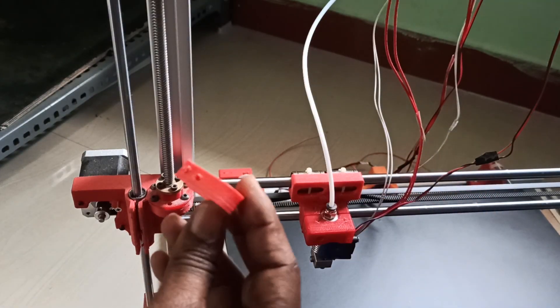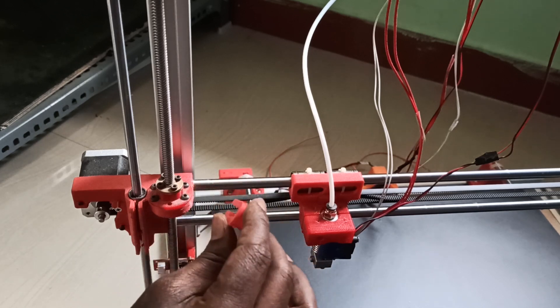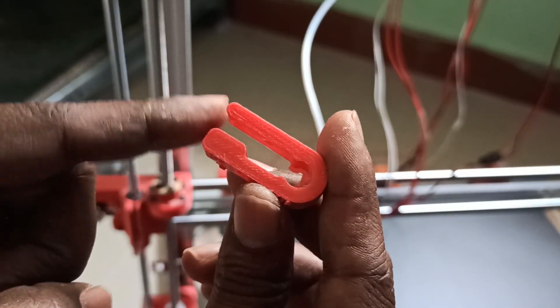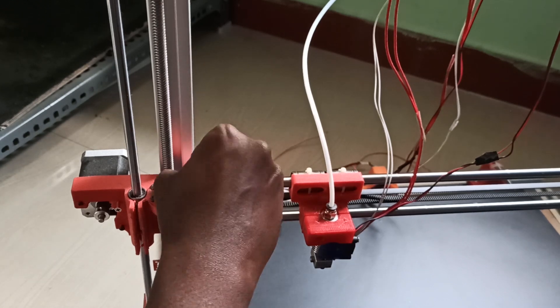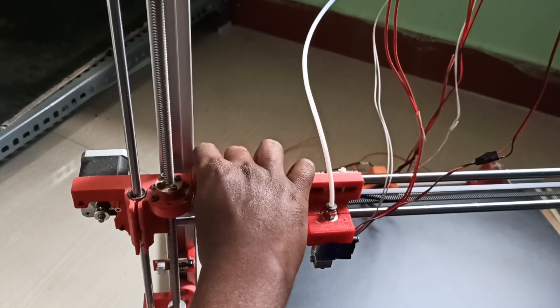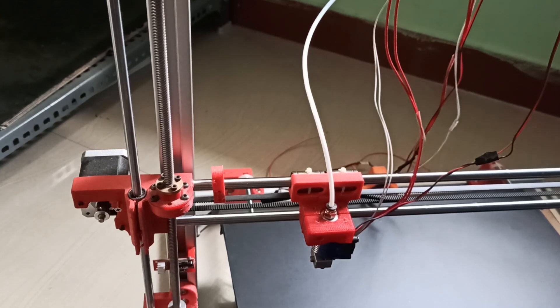For the X-axis we need this 3D printed part. What you can do is place the 3D printed part first here — it's a very simple one. This will lock the thing. Place it here and secure it. We can adjust this however we want.